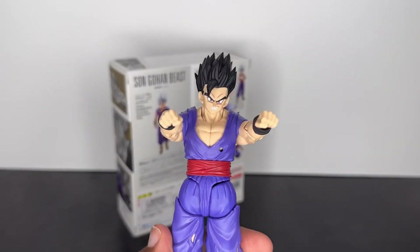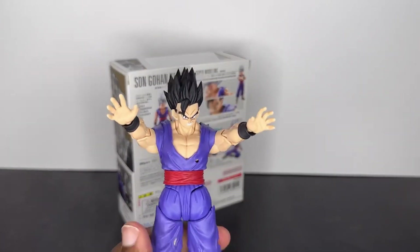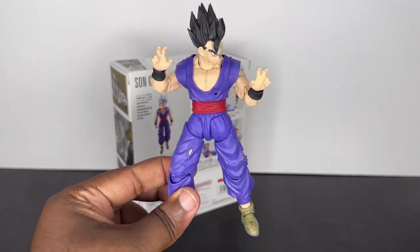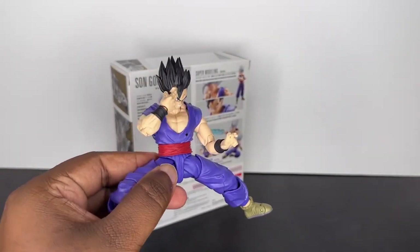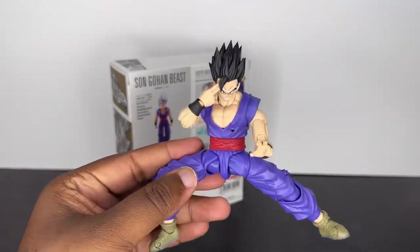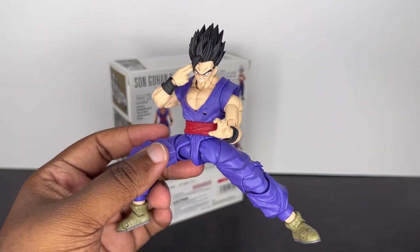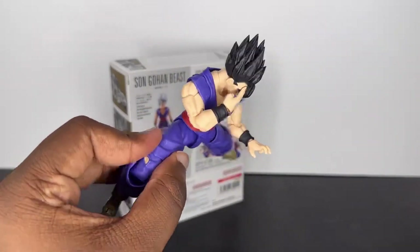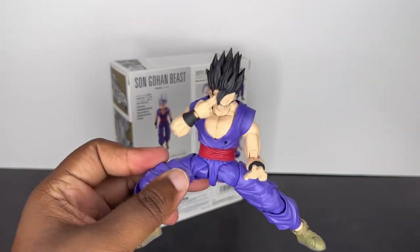We've got our standard fist hands, open palm, ki-blast hands, Kamehameha hands, and kind of grabbing hands that could also serve as ki-blast and Kamehameha hands. Then we have our combat-ready opposing stance hands. We also have our special beam cannon hands, and I would like to say this is technically kind of the first non-Super Saiyan 4 instant transmission hands you could also use. Of course, we don't have an actual non-SSJ4 3.0 Goku to use, but once we get that legendary Super Saiyan Goku later in November, you can use it on there for sure. It's nice to see that we finally have an actual special beam cannon hand — it can also be used for instant transmission. Really cool.